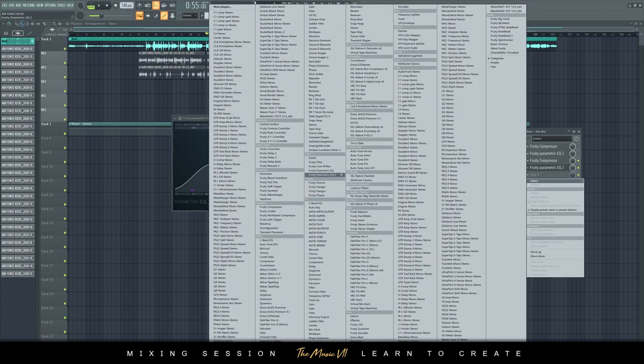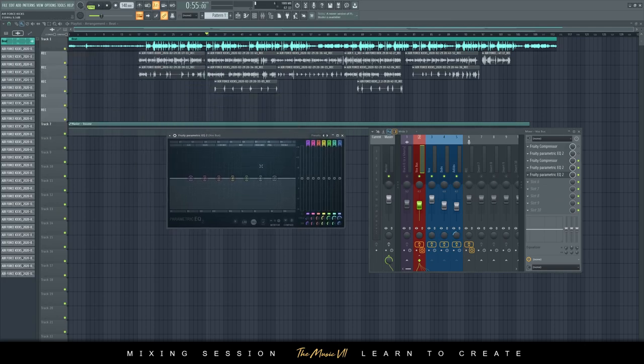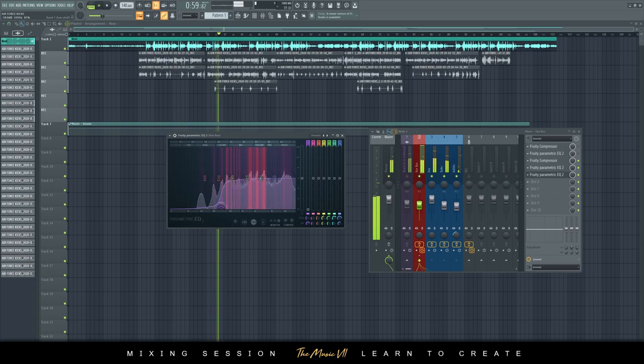Then you could add another parametric EQ — this is where you do surgery. Surgery is where you take a band, listen, and sweep through the whole frequency band to find the harsh frequencies, then dip those frequencies. So I'll take this band and sweep through to find where things get a bit harsh.